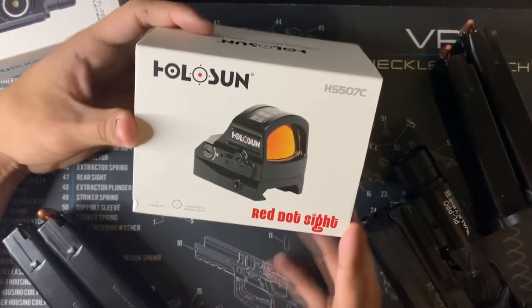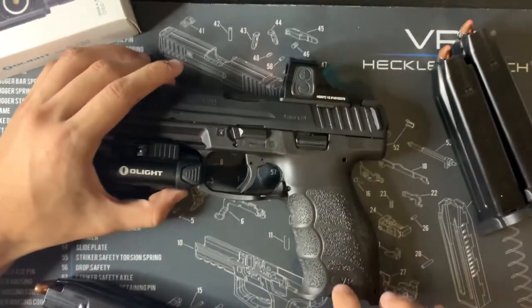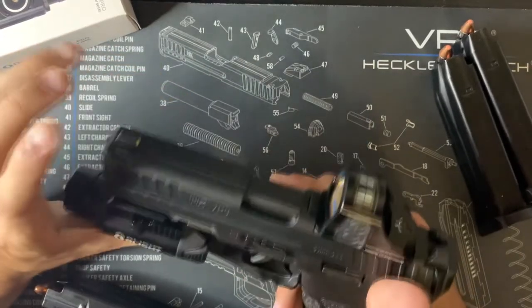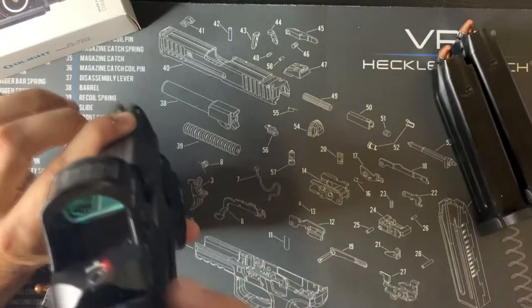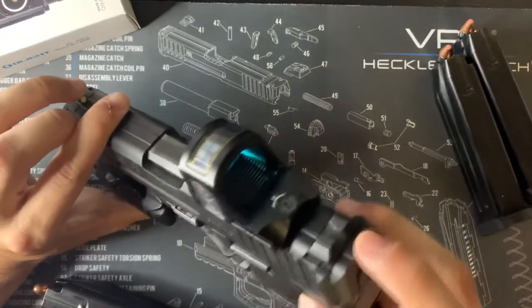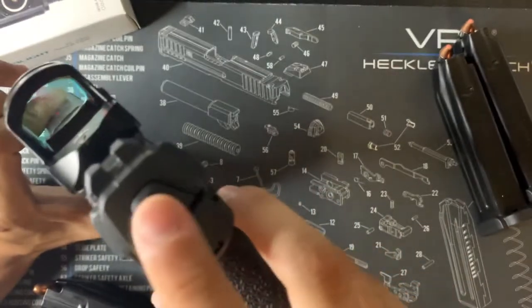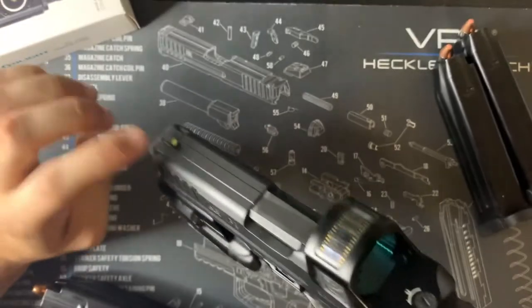As far as other upgrades, I'm going to get the magwell but I'm not sure if I'm going to change anything else. I really like the trigger on this. I was thinking about changing the sights, but since I got the red dot I don't really see a point. The rear sights don't have any luminescent trails or anything — the front one does, but that's about it.